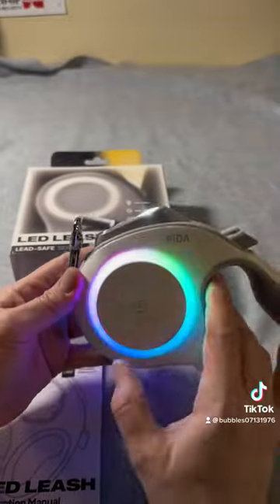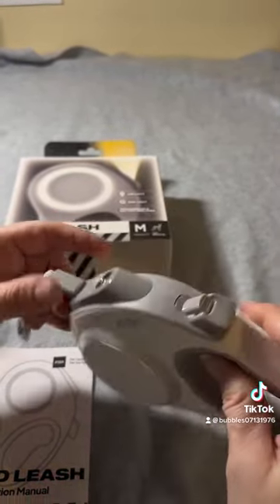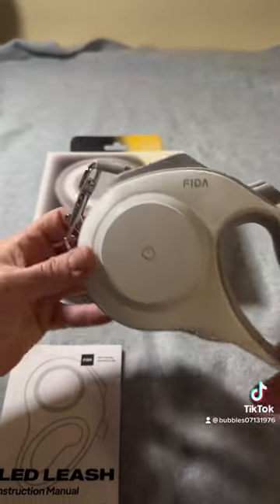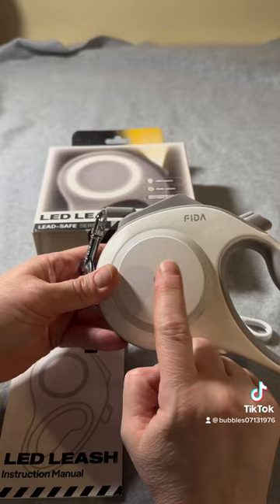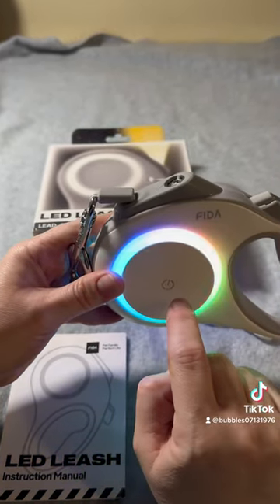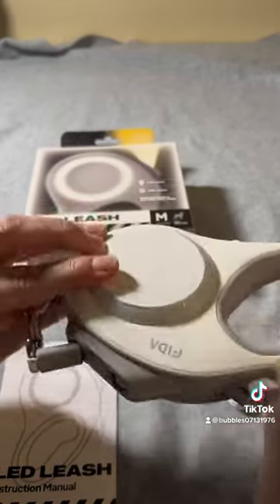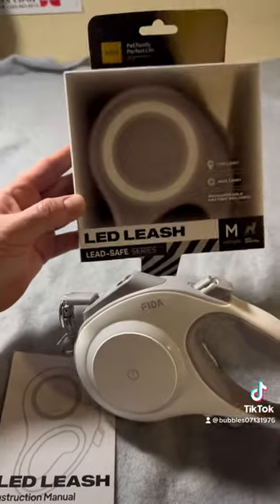When you're done, just hold it for three seconds and it shuts off. I'm only doing this video because it took us a little bit to figure out — you don't push it, you just lightly tap it. It comes with a cord. Hope that helps some people out, and thanks for watching.